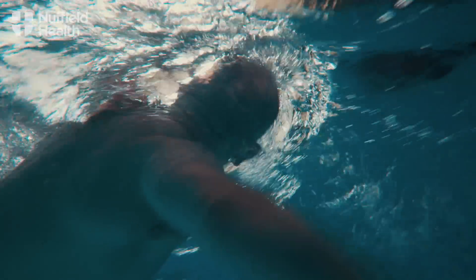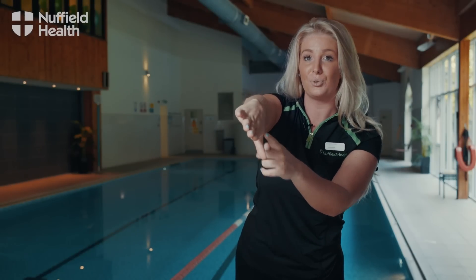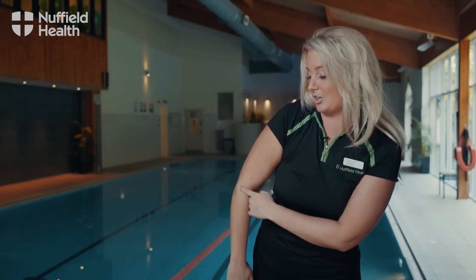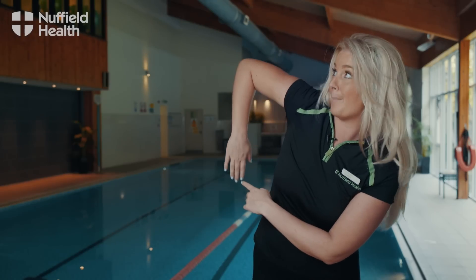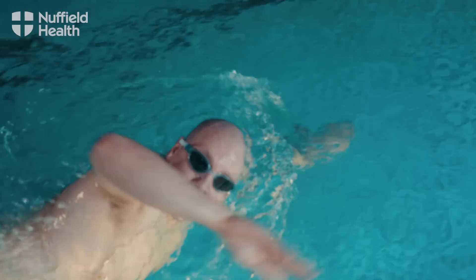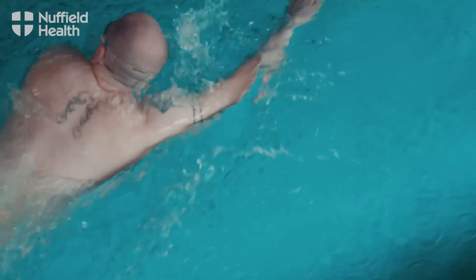So we're going to move on to our arms. With your hand, thumb always goes first. Your hand's at a 45 degree angle. Once you put it in, you pull all the way back. When your hand exits the water, you need to make sure your elbow is bent up towards the ceiling. Palm of your hand faces forwards. It then comes all the way over and the process begins again.